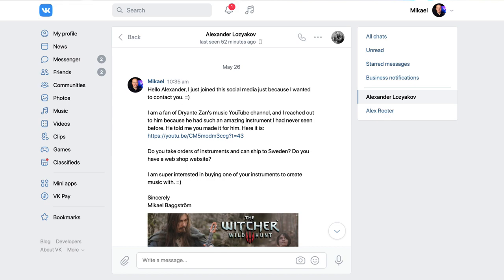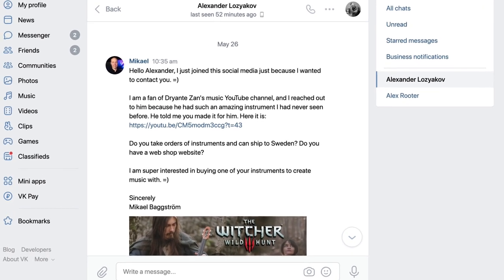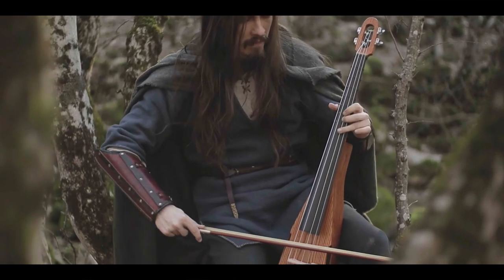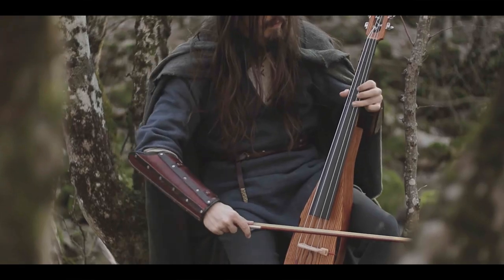So I actually signed up to a Russian social media platform just so that I could contact this instrument maker. He responded to me that he has to translate everything I say with Google Translate because it turns out that he doesn't speak or read English at all. But we actually managed on that social media platform to work it all out so that I could place a custom order for him to create the same type of instrument that I had once seen in Dryante's music video on YouTube.